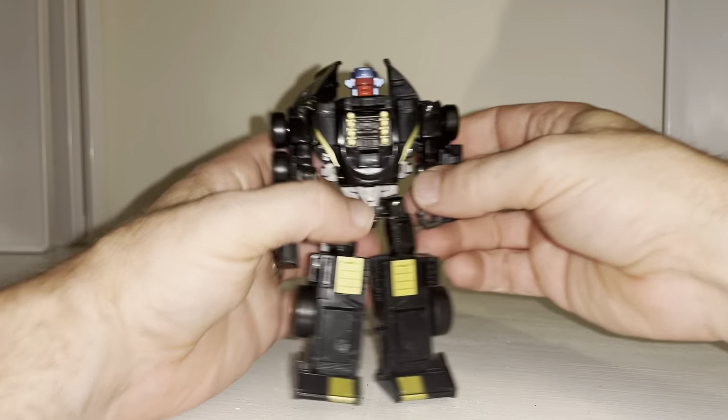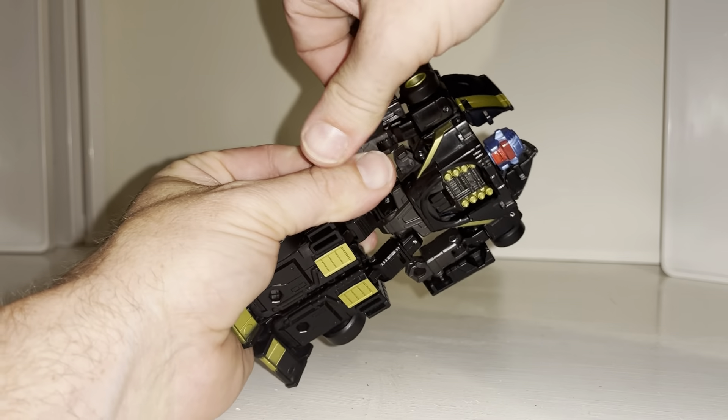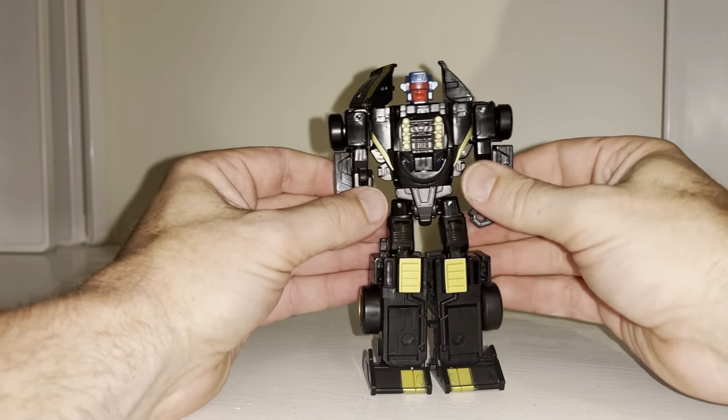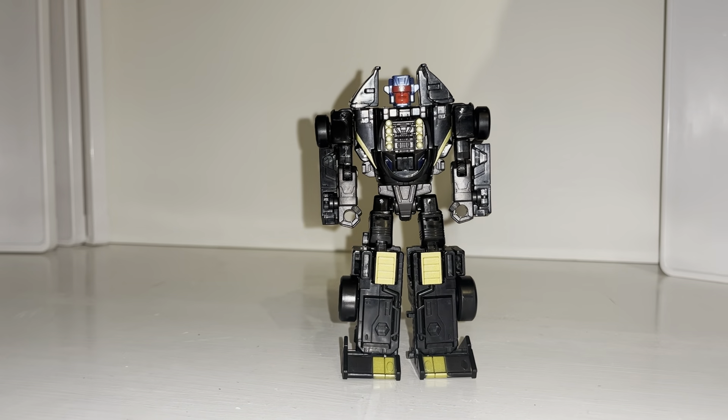Now bring the head out — you've got to bring this down, collapse it over itself, clip it into place, bring the wheel up, fold that around. And there is your robot mode — probably not as difficult as I made it look, to be honest, but I hope it helped. Take care!